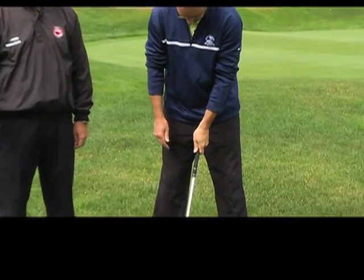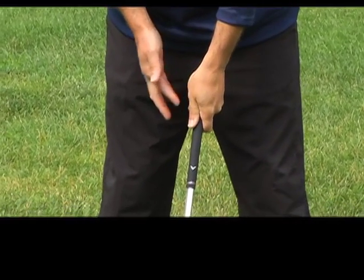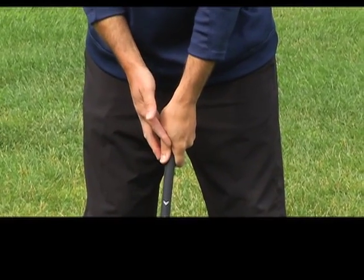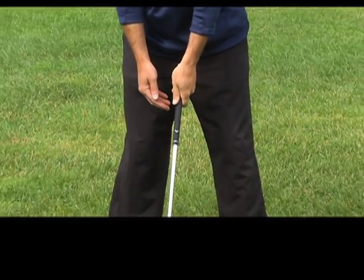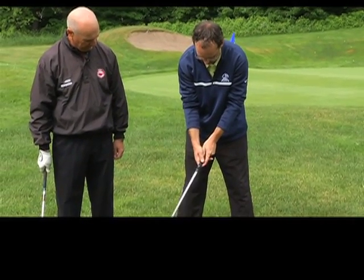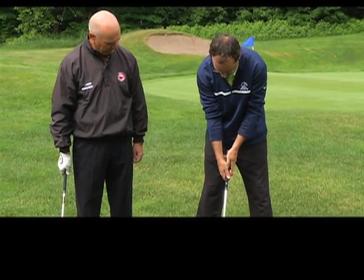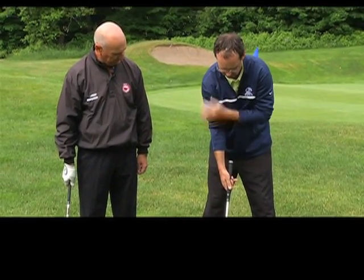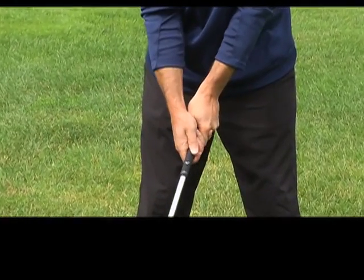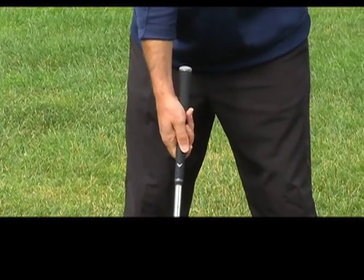When I put my hand on the grip, notice between my thumb and index finger there's a bit of a V here. Letting my club sit flat on the ground, that V is going to point to my back shoulder, which is my right shoulder. When I put my other hand on the grip, I've also got a V between the thumb and index finger — that's again going to point to my back shoulder, my right shoulder. So gripping the club with both hands on, the V between the thumb and index finger points to your back shoulder.